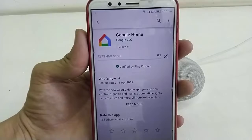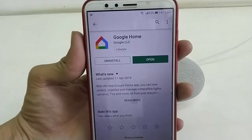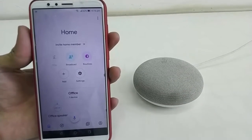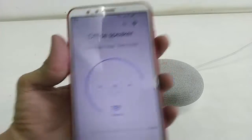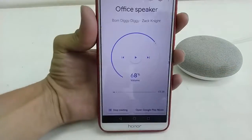After the update is complete, simply launch the app. Now play the music on your Google Home speaker. After this, tap on your speaker and here you will get all the features like volume control.